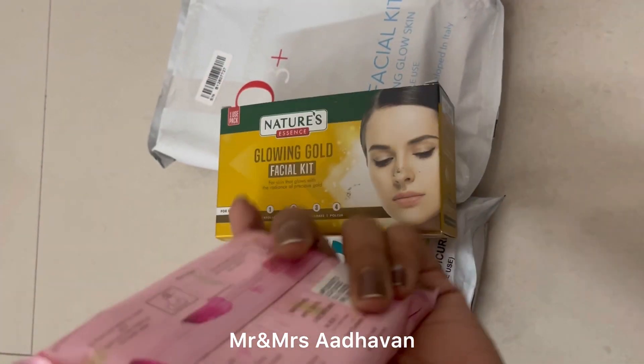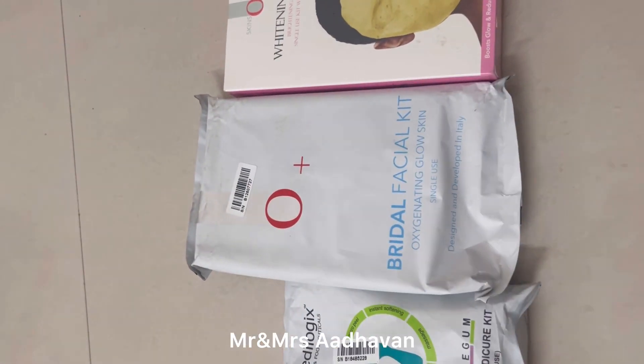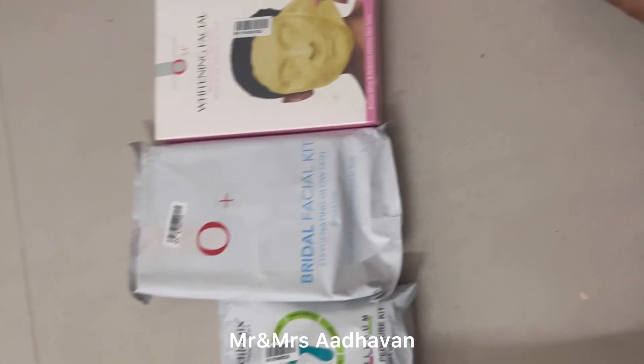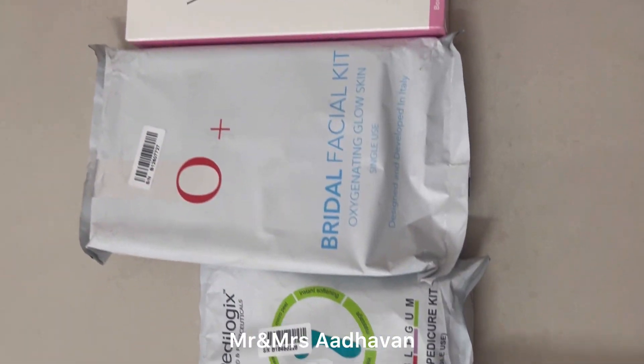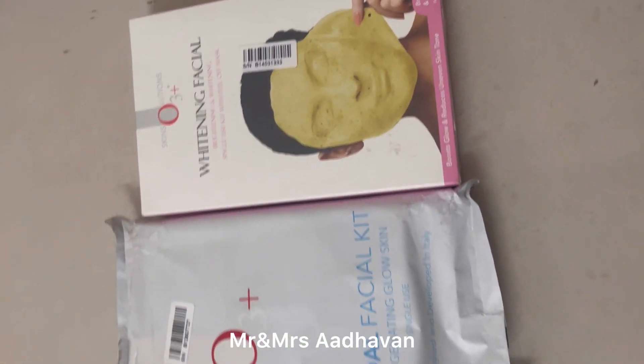So this is the makeup remover wipes. Almost 20-30% score. These are the products that I ordered. Thanks for watching.